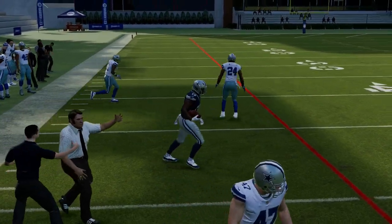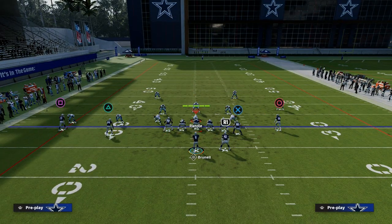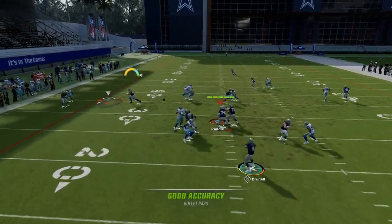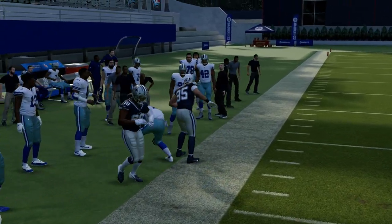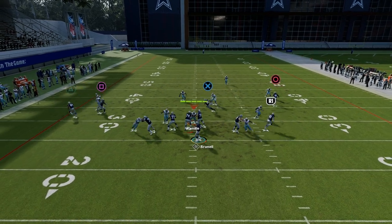If they're consistently sending five, you've got to play that chess match. The beauty of this play is it can attack in a lot of different ways — it's really good against man, really good against the blitz. If you can make the read, the progression is you want to look at the post route first, then work down to your mesh.